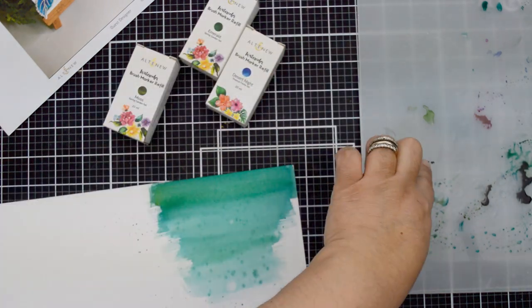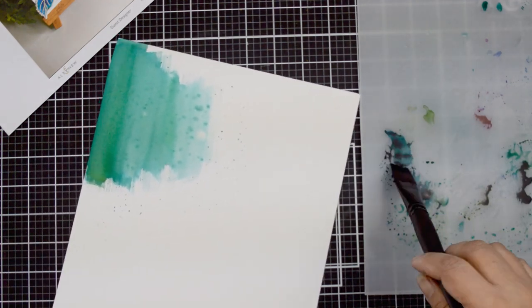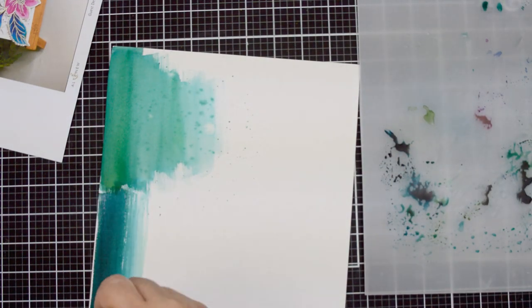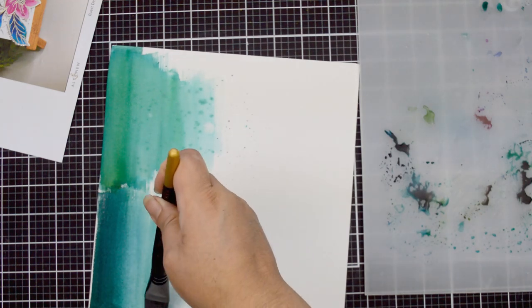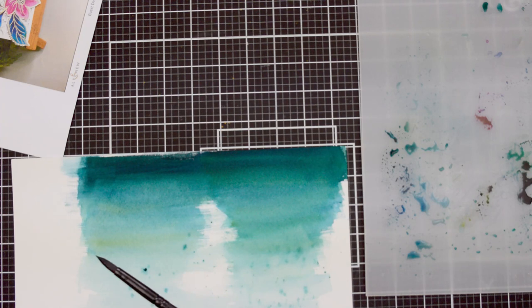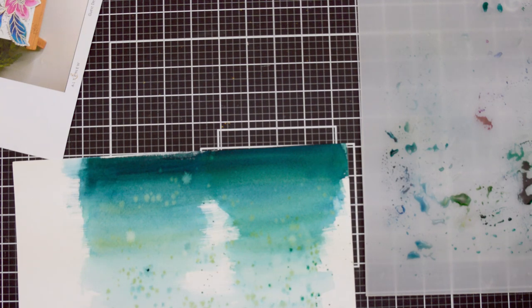I'm going to set that aside to dry and start working on the background for the die cut. I'm using watercolor paper and the same tones I used for the leaves. Using my flat brush from the watercolor brush set, I'm just mixing colors together and painting stripes of watercolor going from dark to light, adding more water so the color fades as it goes down the paper. I used a piece of pattern paper that has that look, but it doesn't match the color of the leaves, so I had to create my own. I love that I can match the background to the leaves. I also love adding splatters, so I'm adding splatters of paint onto the background to create that bleach effect on the paint.